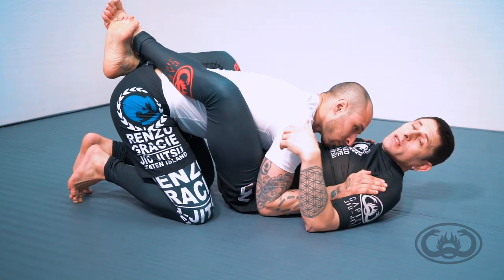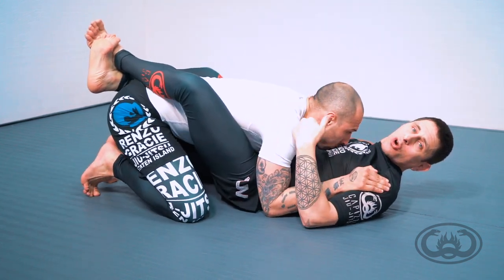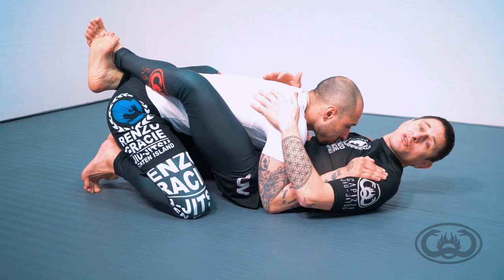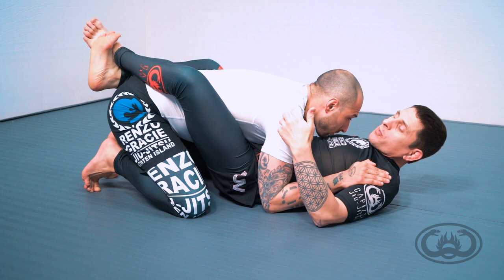In an MMA format, this is where you start getting a lot of strikes occurring during the squaring up process, which forces your head back and allows for even bigger strikes to occur.